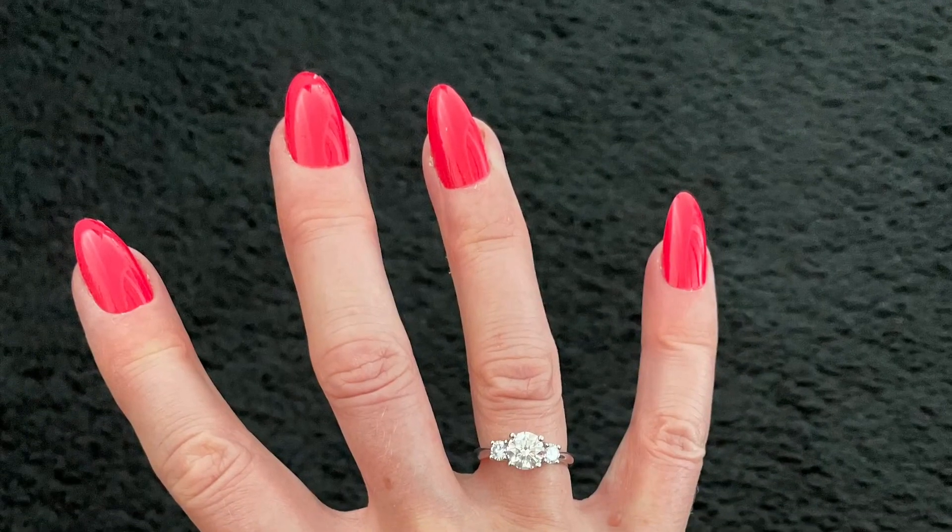First lot of nails — I've been going au naturel recently but I used these on holiday. They're the fiery fuchsia from Elegant Touch and I got them from Home Bargains for £1.99, which for Elegant Touch nails is an absolute bargain. I managed to take them all off without damaging them too much so I can reuse them. I'll definitely be buying those again — I think they're beautiful.